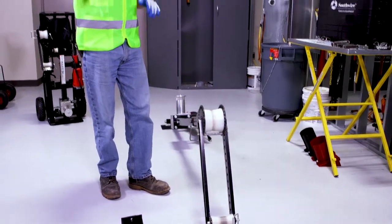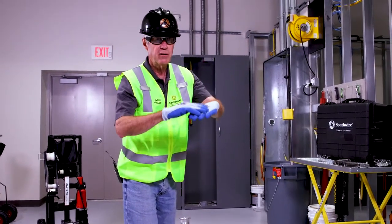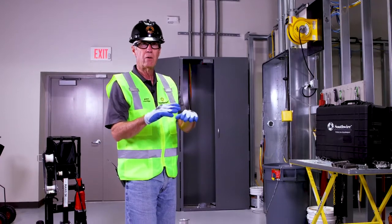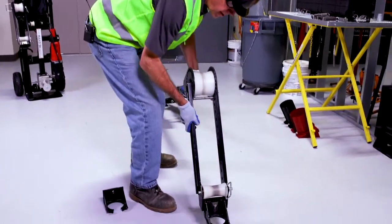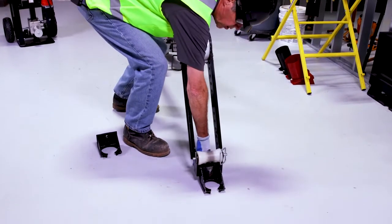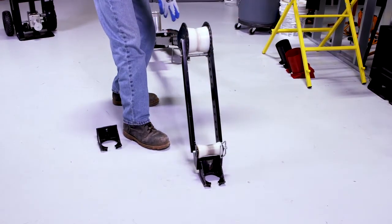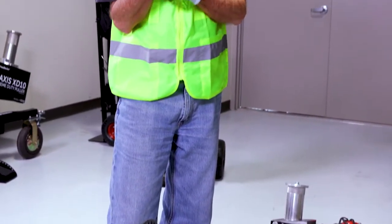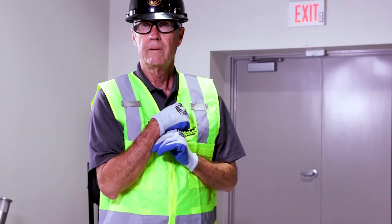In the event you cannot put that on top of your connector — it's not level, they cut that conduit with a sawzall at an angle and it will not fit — you can straddle that conduit opening and pull my rope directly back past this roller and back to my capstan. I do not have to pull through that conduit adapter to make a wire pull. That's great.